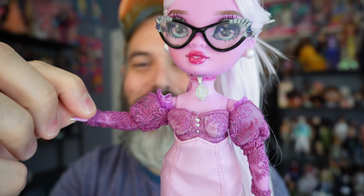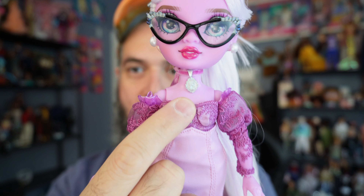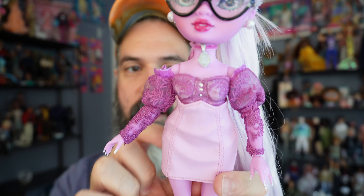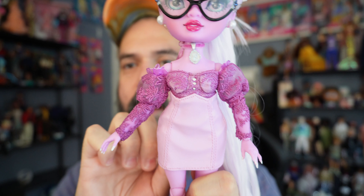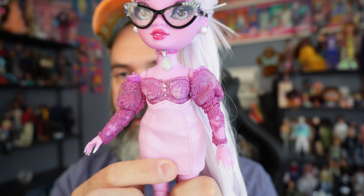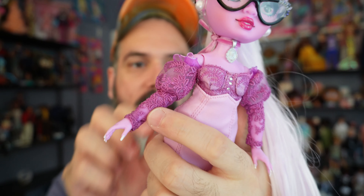Moving to her face — she's wearing glasses. Unfortunately there's some scuffing inside the rim toward the bottom, but that's the only real defect I see. She's wearing pearl earrings, very classic and simple. Her whole face and body are lavender-toned, and she's got a reddish lip. She has a really cute face.